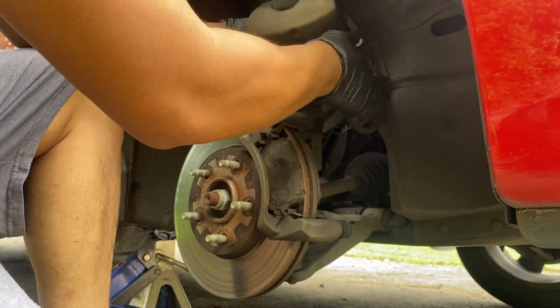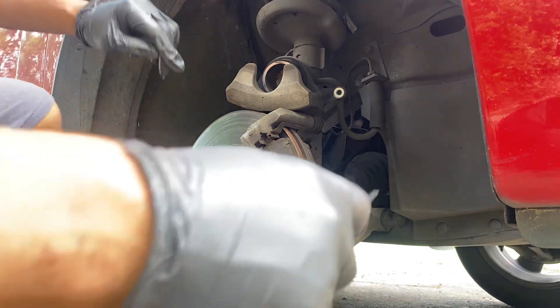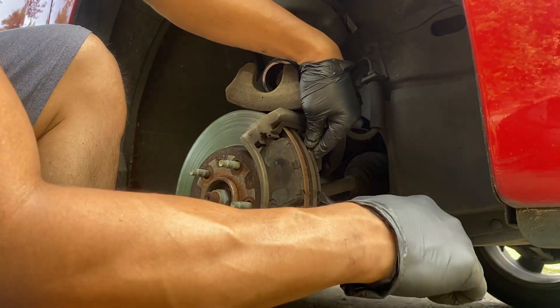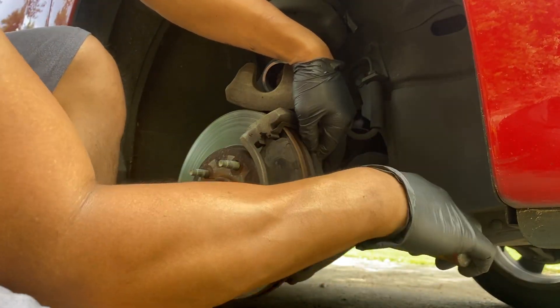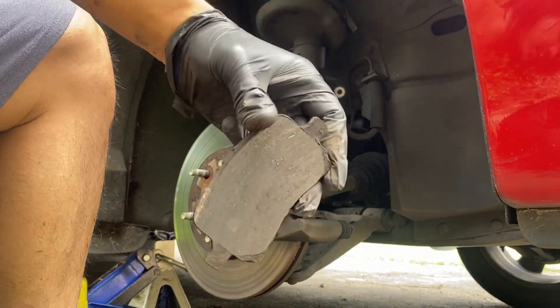Slide your caliper out. All we're gonna do is pry out the old brake pads. You can see there's barely anything left on this one.